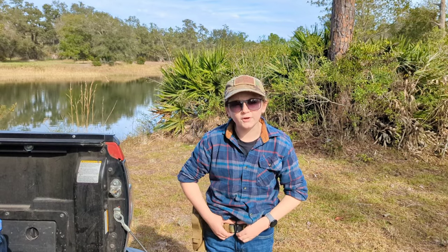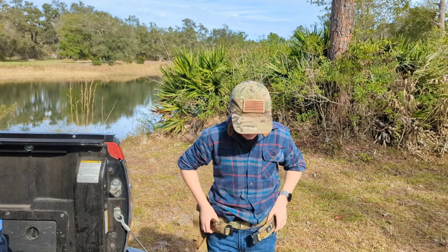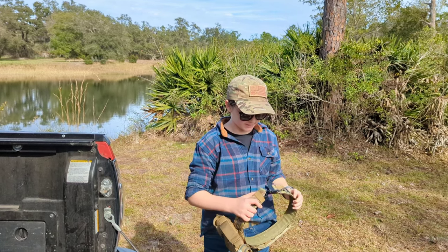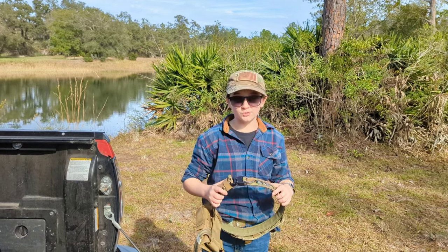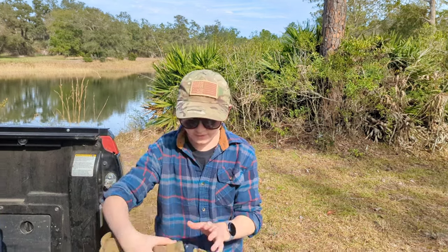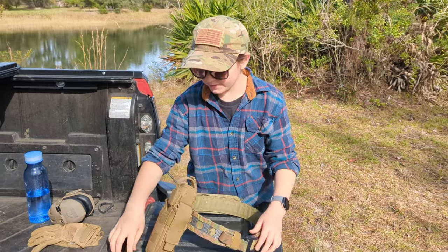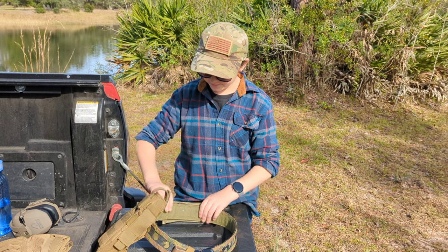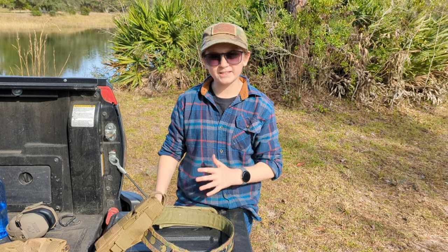So all in all, I would recommend this belt to anybody who is trying to get into tactical gear, who is actually in the armed forces, who's looking for a very well-made belt, or even somebody like a construction worker that needs something that carries to the front. It's very versatile — highly recommend.